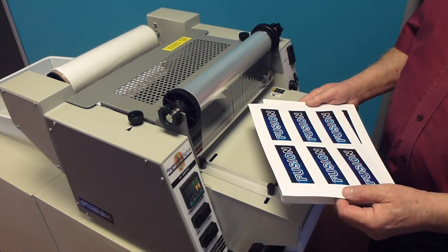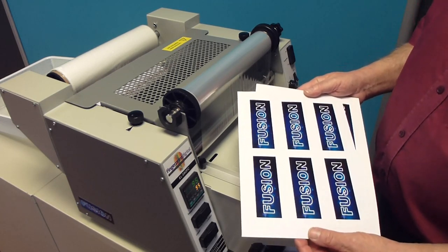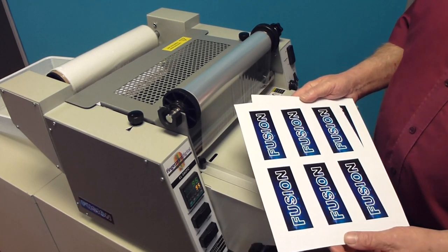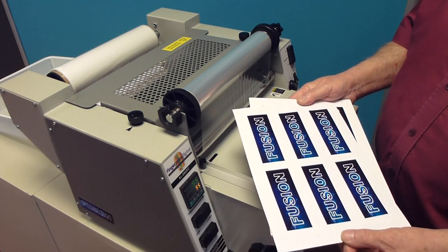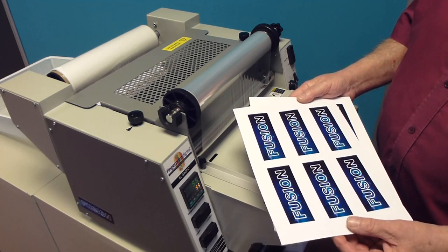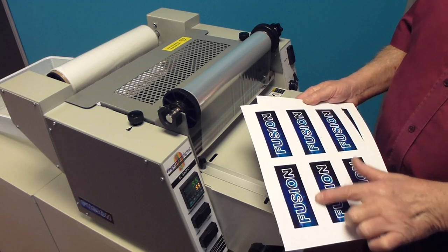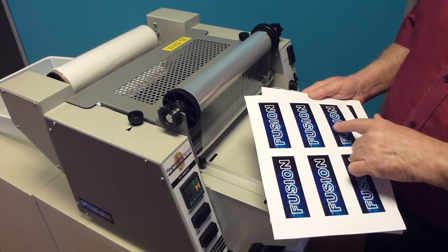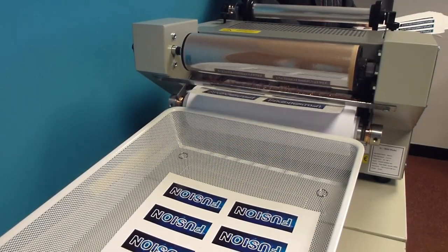Spot coating, sometimes called image coating, is a process whereby a gloss or matte glazing coat is added to an image on a sheet. The non-imaged area remains uncoated with its natural finish. The carbon in the toner gets slightly hotter than the sheet, and this assists the glazing molecules to transfer to the image. As with full coating, there are no fumes or odours to irritate the operators and no messy chemicals or rollers to clean.